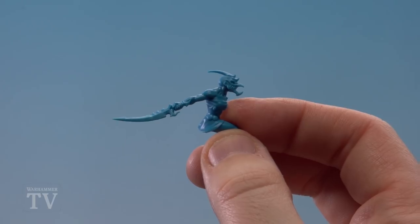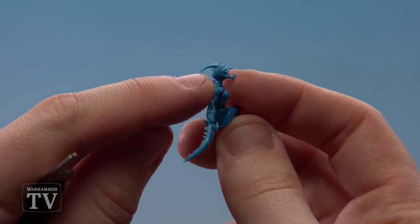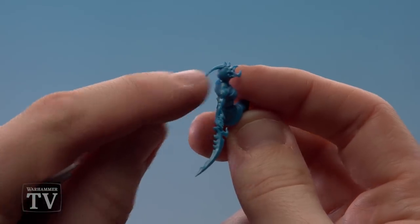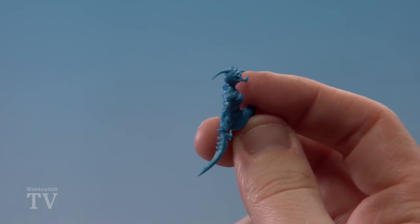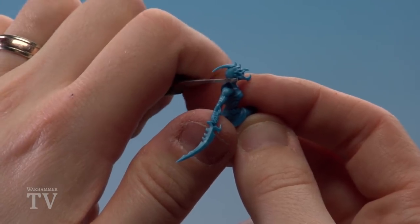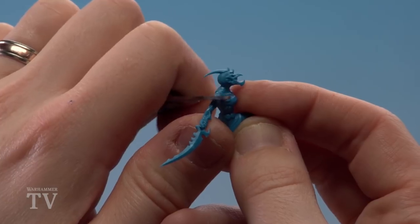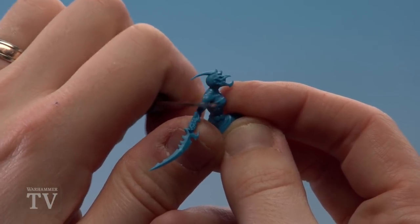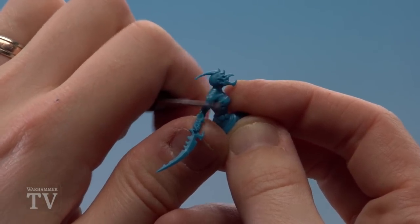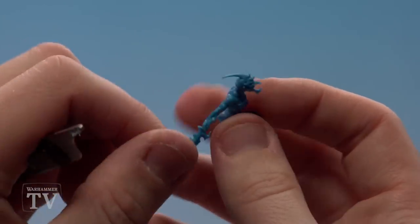With those parts clipped out, we're going to remove any mold lines. A mold line usually runs through the middle of a figure — you'll see a little line where the two parts of the mold come apart and go together. Get a mold line remover and just gently scrape that line away. Where you've clipped the model you might get a little nubbin, so apply a little force to remove that too. It might look discoloured but once you start painting it will disappear. Do this on both parts you've clipped out.